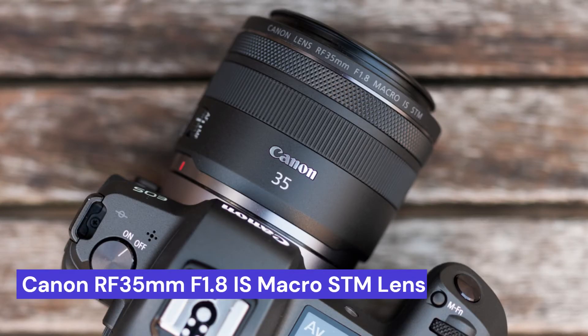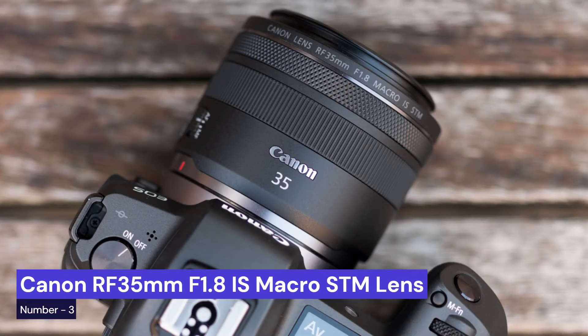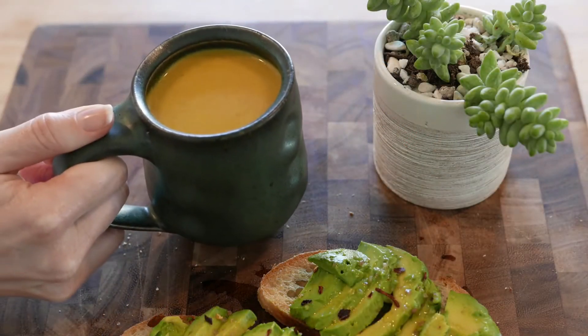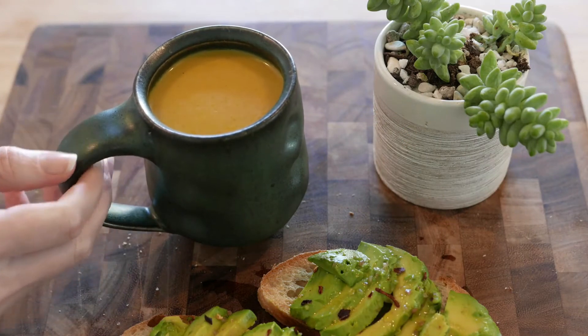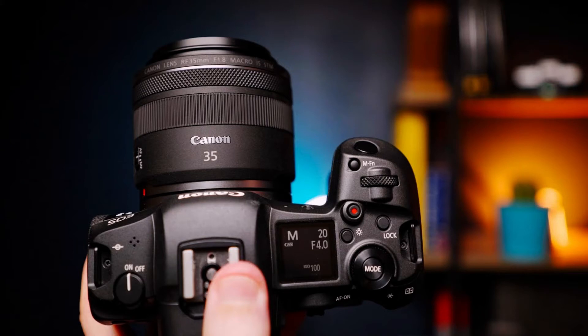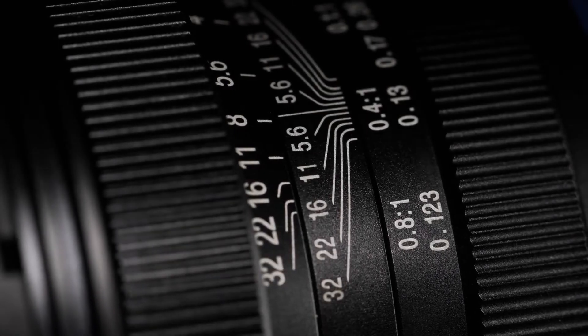Our third choice is Canon's new RF 35mm f1.8 IS macro STM lens. This is the perfect tool for food photography. With its 35mm focal length and f1.8 maximum aperture, the RF 35mm is ideal for capturing close-up shots with beautiful bokeh.